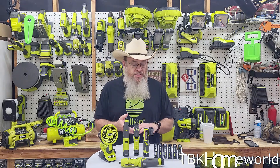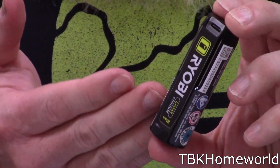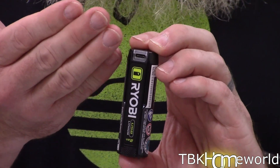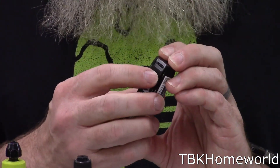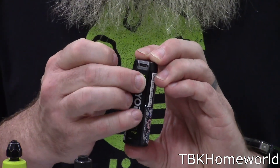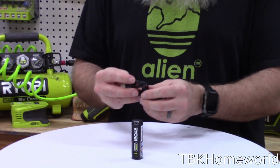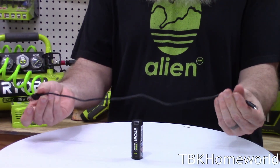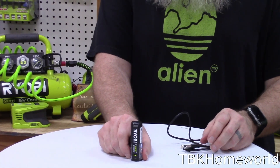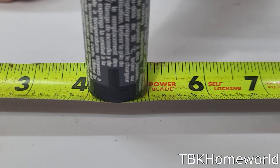The new Ryobi 4-volt lithium ecosystem uses single-cell batteries at 4 volts. You either have a 2 amp hour or a 3 amp hour battery, and they simply charge with a USB-C charging port at the top. Some of them even have a fancy power indicator where you push the button and it shows green if it's charged, or red if it's close to dead. All of my 4-volt kits came with just over a 20-inch cable, and the 2 amp hour battery is 3 inches long and about an inch in diameter.